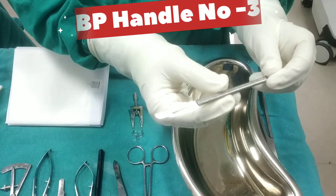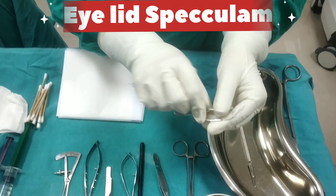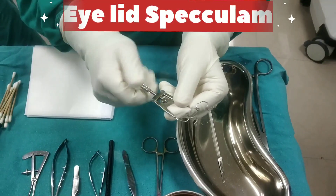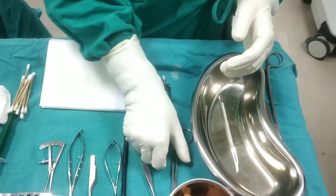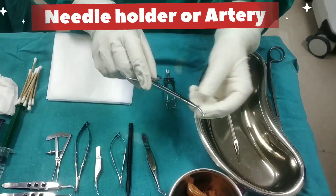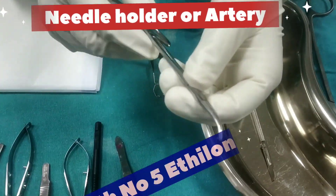BP handle number 3 with a number 50 blade. Eyelid speculum for retraction. Needle holder or artery forceps with number 5 ethylon suture.